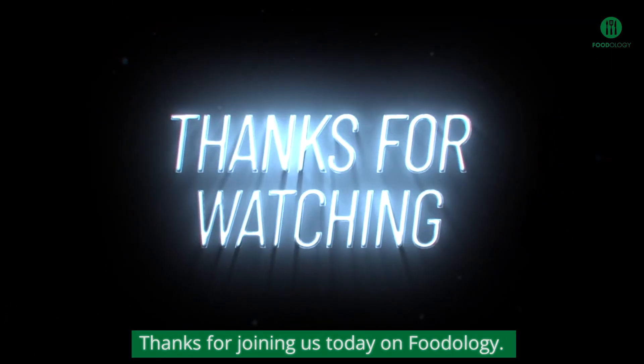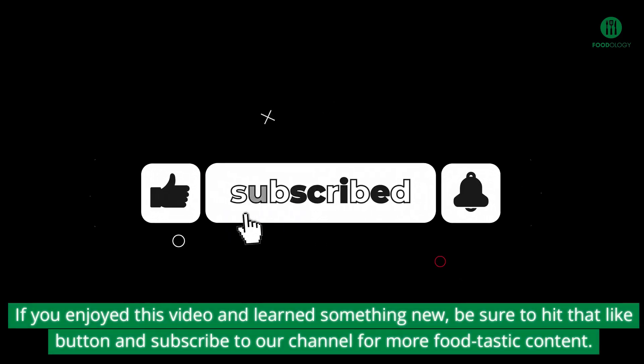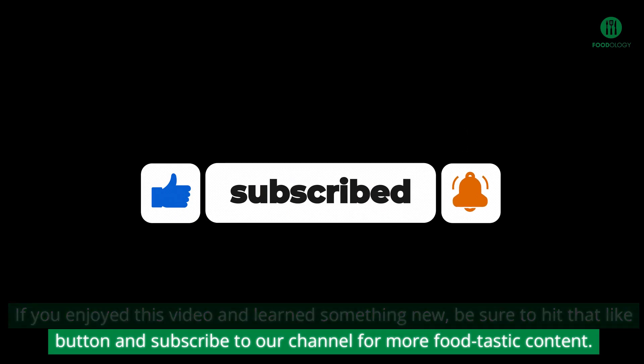Thanks for joining us today on Foodology. If you enjoyed this video and learned something new, be sure to hit that like button and subscribe to our channel for more foodtastic content.